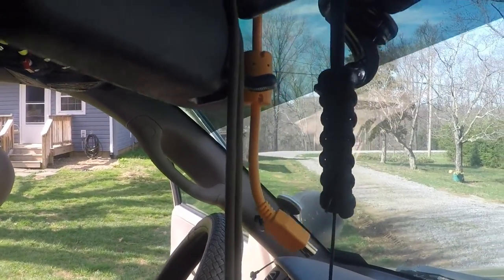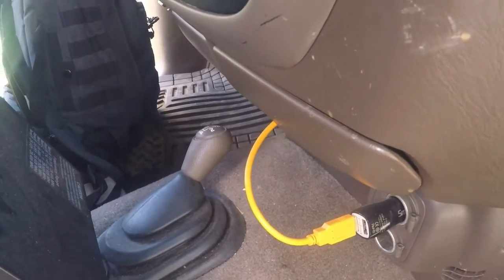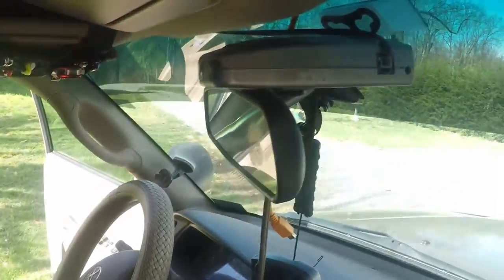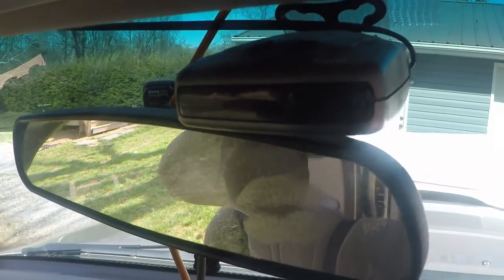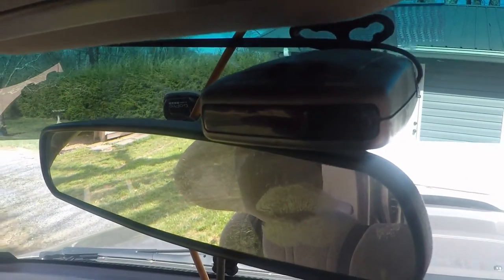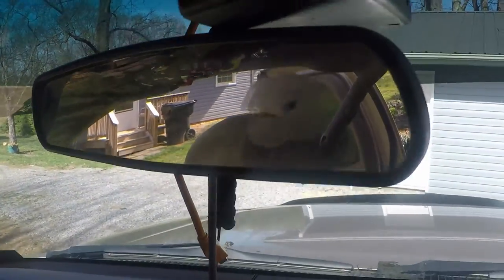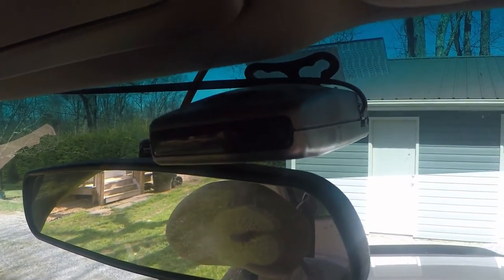I've got a GoPro mount taped to the window, and the orange cord you see is the power for it. I want to hardwire it in but I just haven't had time to research which wires do what yet. I did hardwire a radar detector in though, because of those cops out there — it does laser and everything. It's gotten me out of a lot of tickets, and that's why I hardwired it, because I would always forget to turn it on.